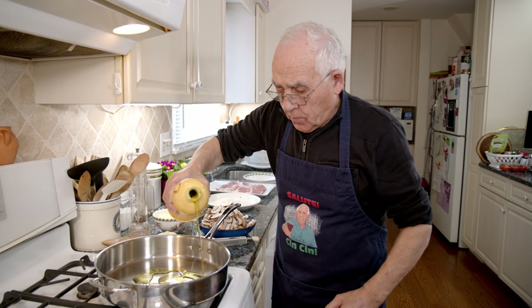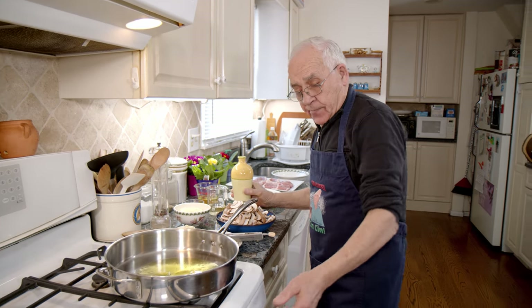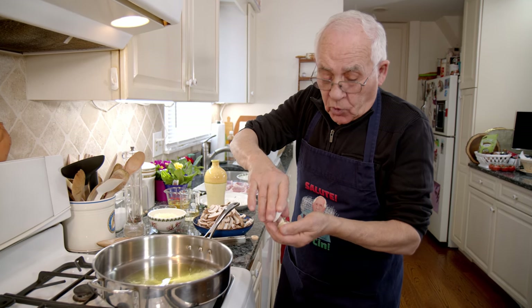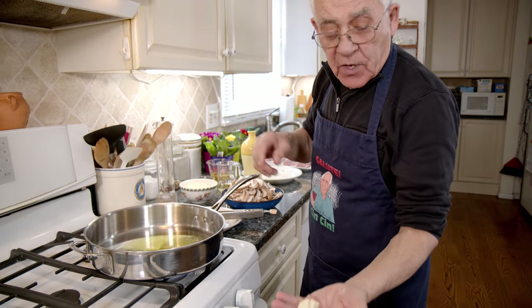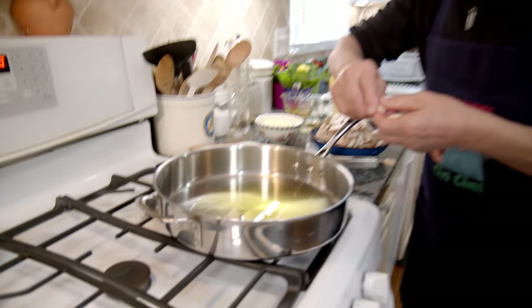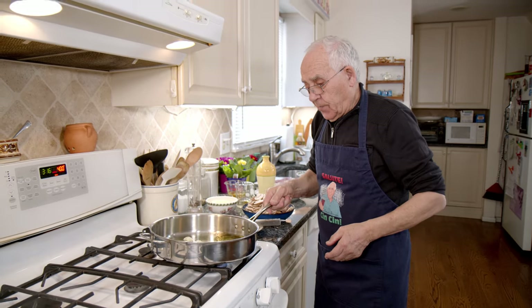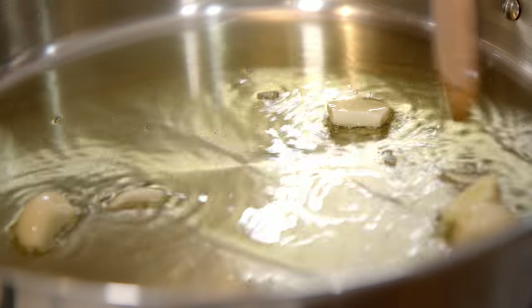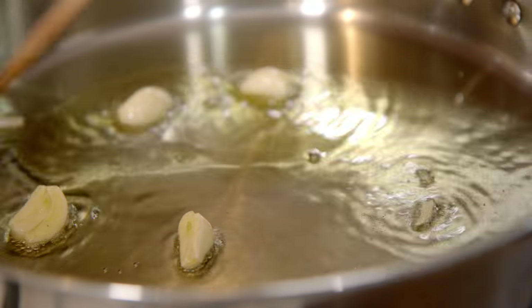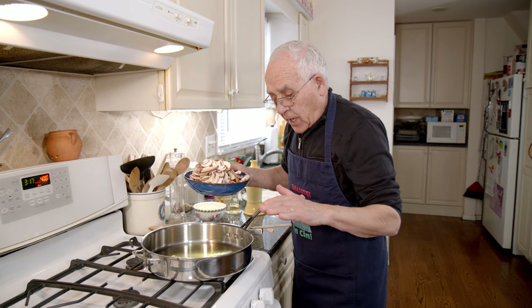Now we start with the mushroom. I pour oil in the pan and add two cloves of garlic, split into four pieces. They give a really good taste to the mushroom. When you taste the garlic, it gives a really good taste, and after you can take it out. We leave it to make a nice color. Already smells good — I love garlic. I eat garlic raw, I fry it, I cook it in the oven. It's really good for you.